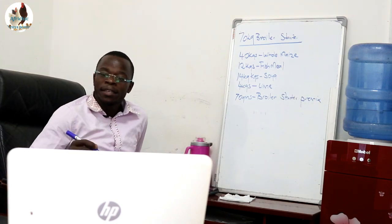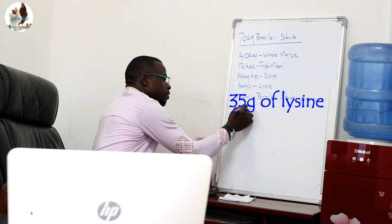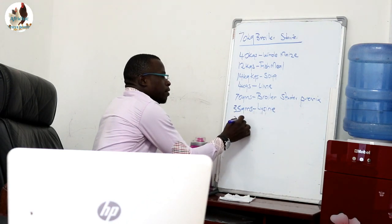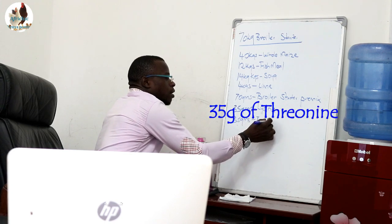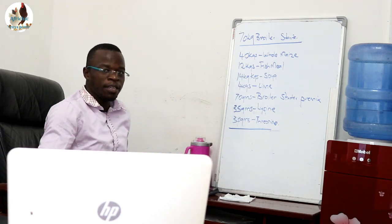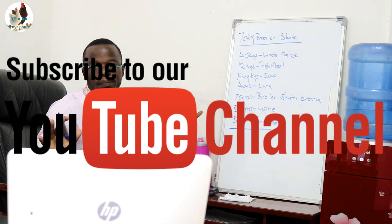You will then need 35 g of lysine and 35 g of threonine. By having these ingredients, your feed is complete with a crude protein of at least 22% to 24%. Your 70 kg bag of broiler starter mash is complete.